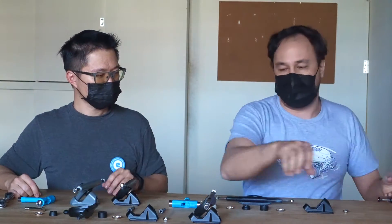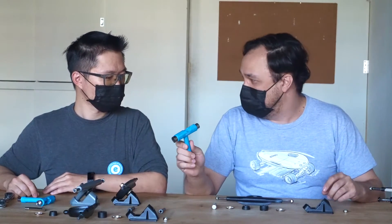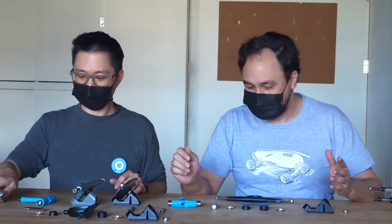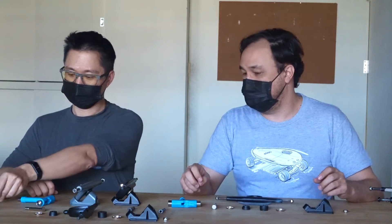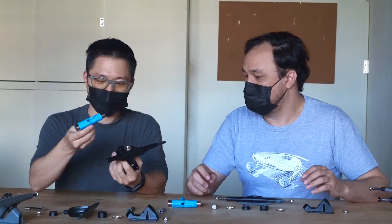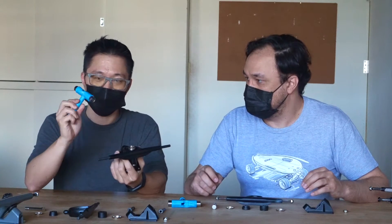So for today's purposes, since we're just switching out the easier kingpin, I actually brought the ELOS tool. But with a 9/16" wrench or a 14mm wrench, you can do the same things — just any household wrench will do. So let's talk about how to disassemble the truck, and we can use this one as an example. First of all, you want to get your tool — either a household wrench or a T-tool.